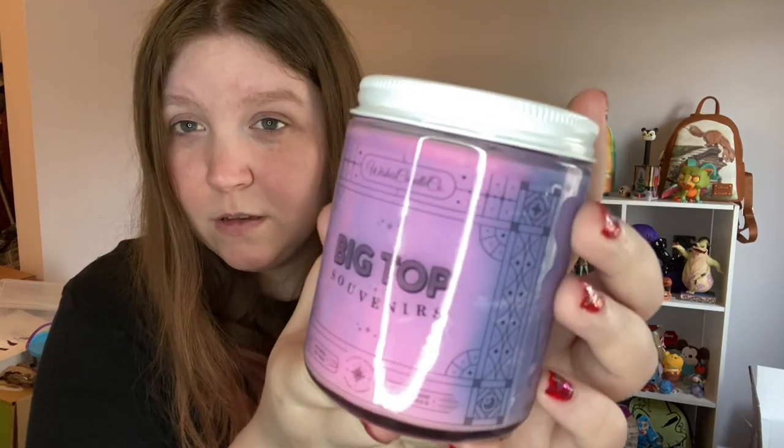All of these were bubble-wrapped inside the box, which was also filled with packing peanuts — very protected and I was really happy about that. I took the bubble wrap off before showing them. So this one is called Big Top Souvenirs and it's supposed to smell like cotton candy, strawberry, and French vanilla. I love sweet smells, so let's get this open.